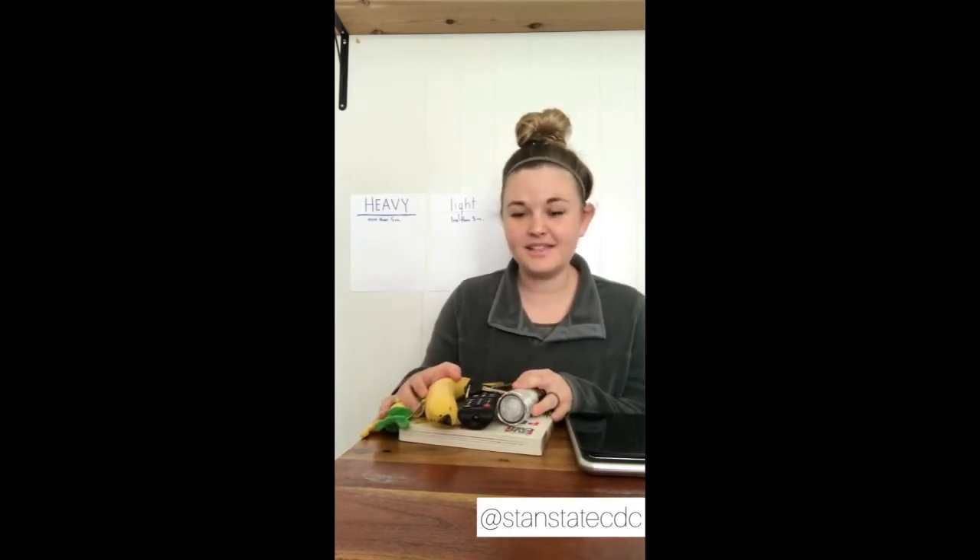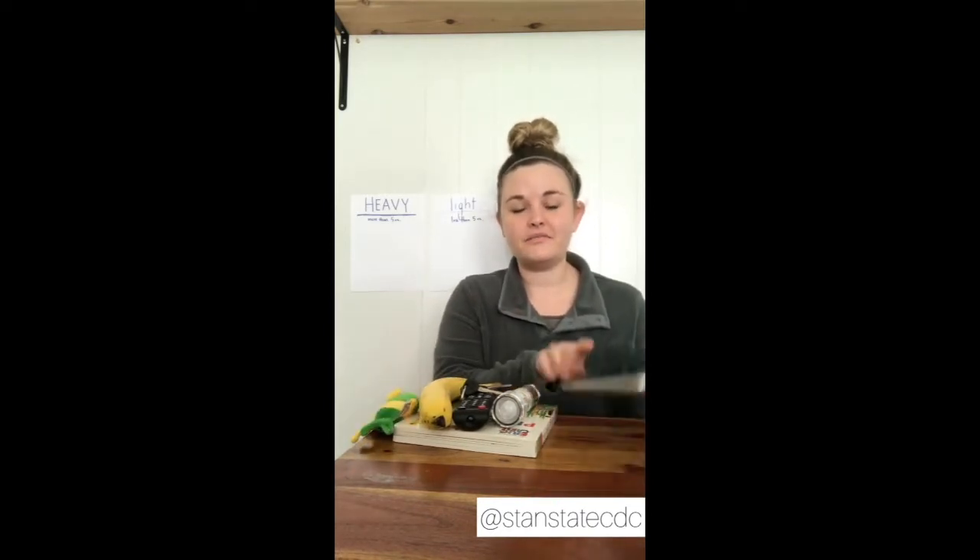I'm really looking forward to doing this activity with you guys today. It is called the heavy versus light experiment. What we're going to be doing is that Teacher Hannah collected some items around my house — trying to think of some items that you guys probably have at your house too — and I have a scale.